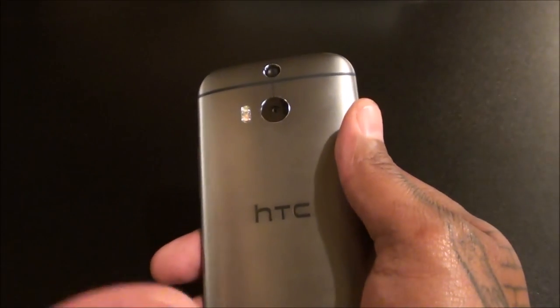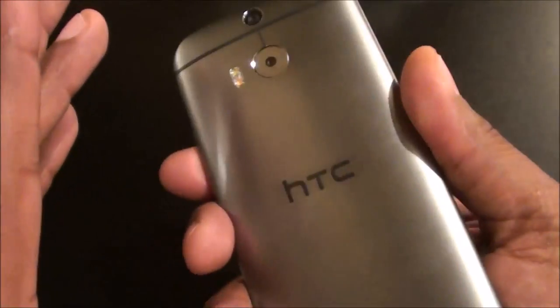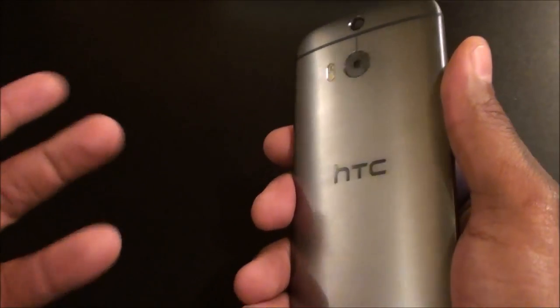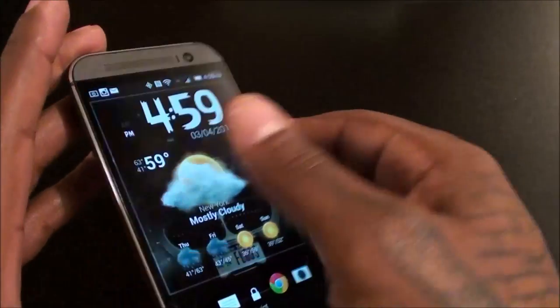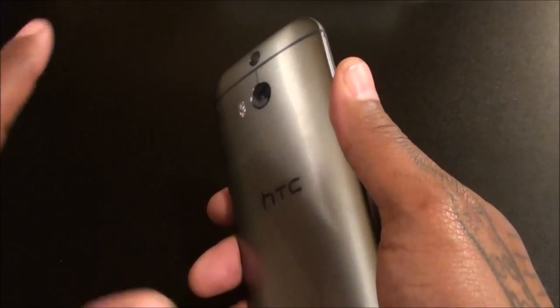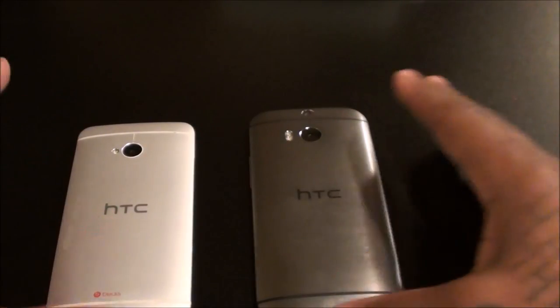I'll keep it 100 — I dropped this out of my pocket on Tuesday night, good-sized fall, no case on it — no scratches, no cracks, nothing. A lot of people ask me to do drop tests and all that but I'm not deliberately going to mess up my phone, but I dropped it and there was no damage at all. I will be getting some cases — shout out to everybody who liked the dot view case, I'm definitely getting that but it's sold out everywhere. I've got a bunch of cases coming in from Amazon and I'll make some videos on those.